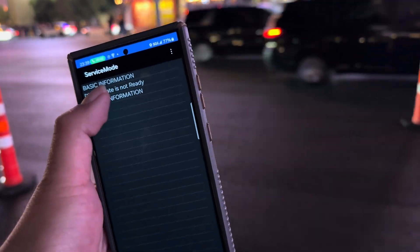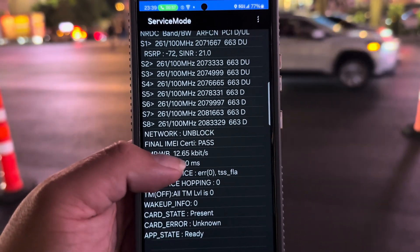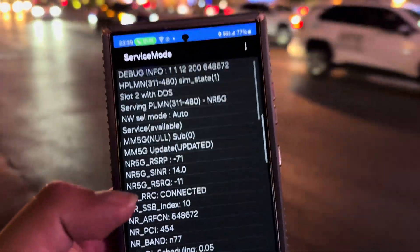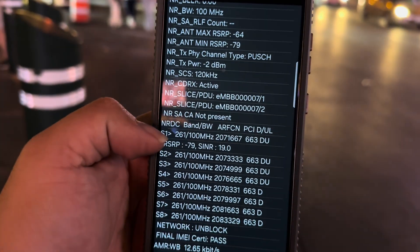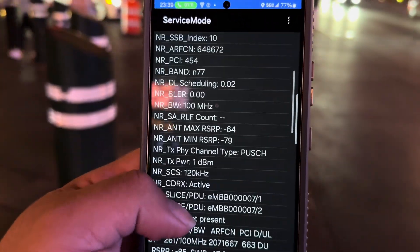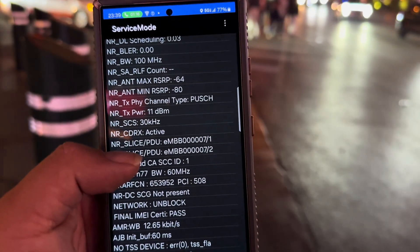The voice codec on that bonded call is still Wideband at 12.65 kilobits per second. Just wanted to give you guys this — we got Millimeter Wave NRDC, and as you can see, this is NRDC with n77.